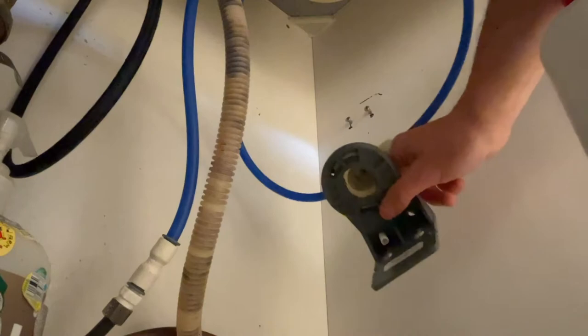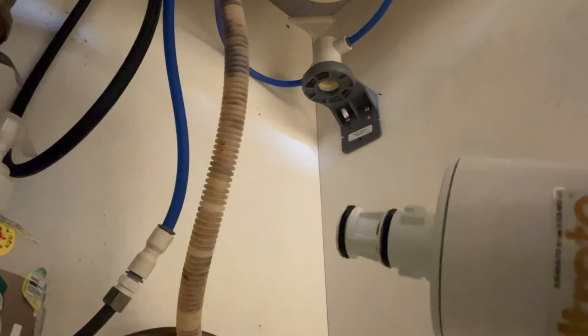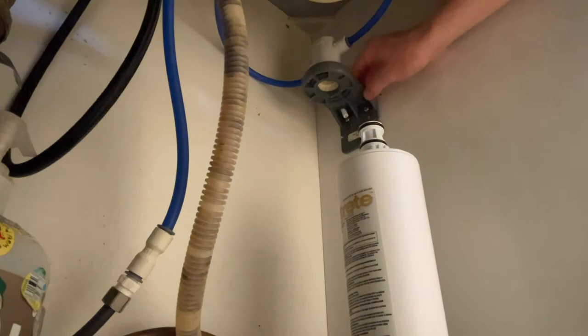If you have a really tight under-the-sink area, don't screw the unit down too much — it has a little bit of movement to it. Here's the new filter: remove the red cap. There's a little bit of lubricant on the two o-rings — leave it there, don't get it all over your hands. It's food-safe, just a light lubricant to ensure no leaks and to help it go in and out easier. Go straight up and then turn it until it locks in place — you'll know it's locked because you'll hear water rushing into the filter.